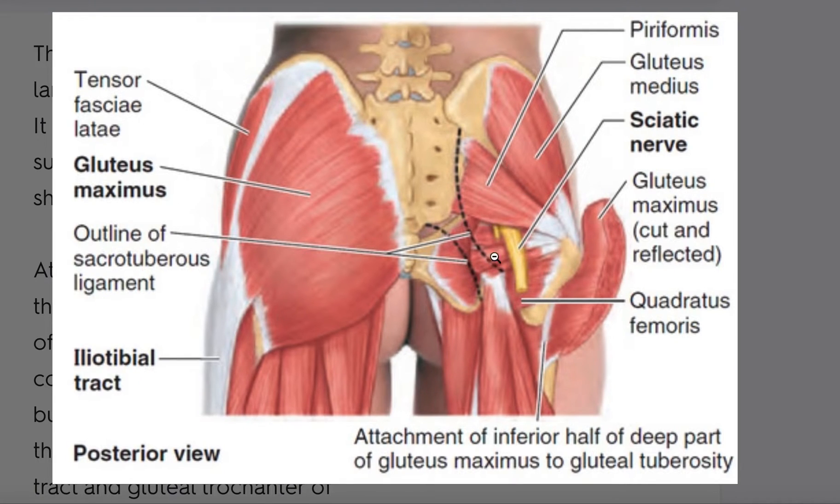That is primarily where we want to go, and this can be a very challenging place to improve mobility with standard stretching. So what we're going to do is use massage balls and pinpoint pressure to address these muscle groups, or in general this area surrounding the hip, which is back here.